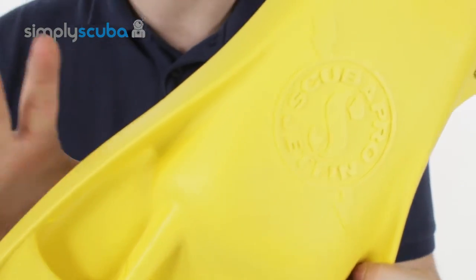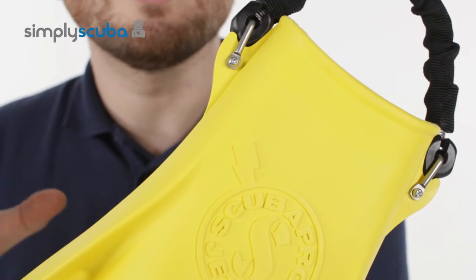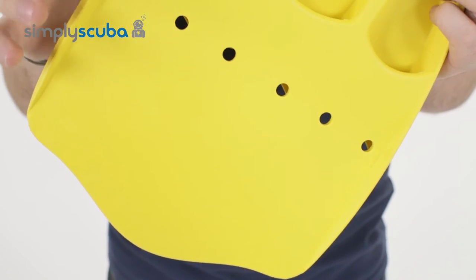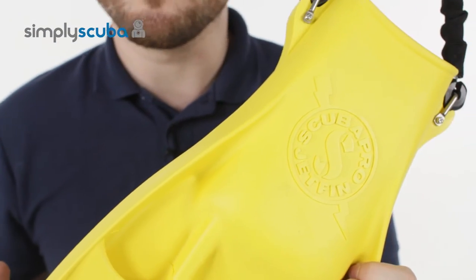It's the same mold from the original Jet Fins, so they're still tough as nails. The same monoprene — it's really tough single monoprene construction, so there are no joins, no hinges. It's really strong and powerful, making it fine for British diving or traveling abroad.